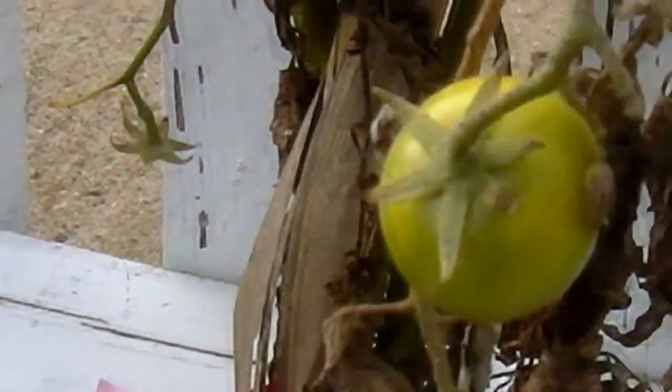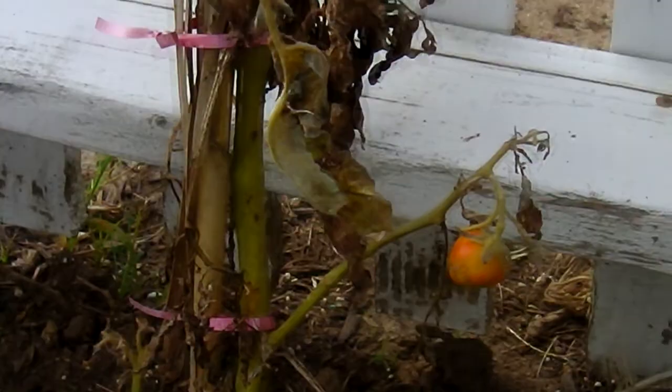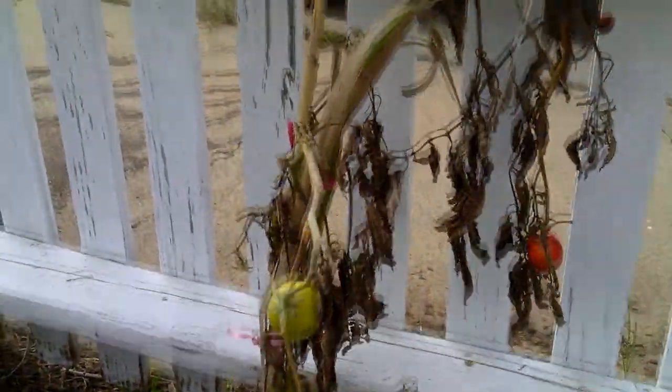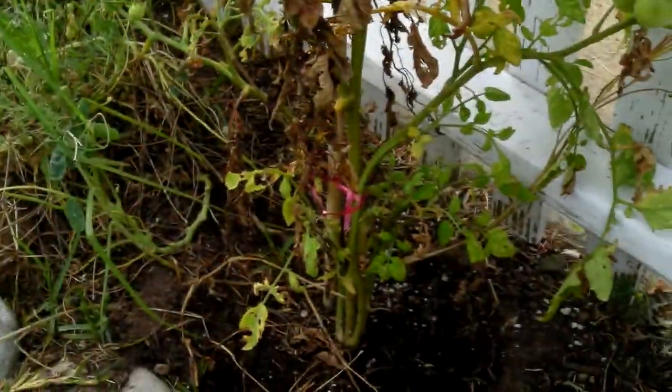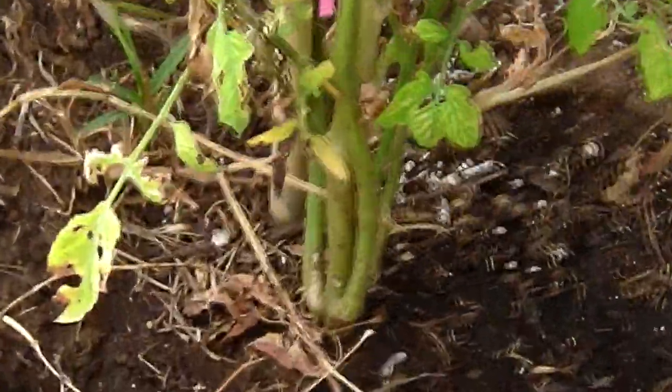Here's the tomato plant. Not looking too good, but it's not looking bad. It's been struggling for a while. I didn't plant this deep enough — it needs to be planted deeper. You can see the roots. But it's still hanging in there. We got this red one. Look at all those leaves.